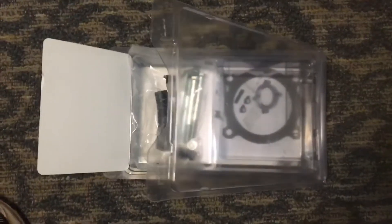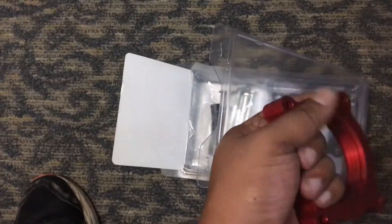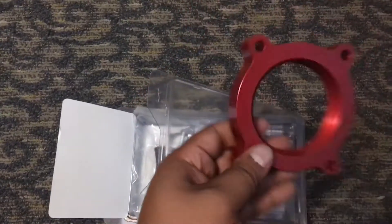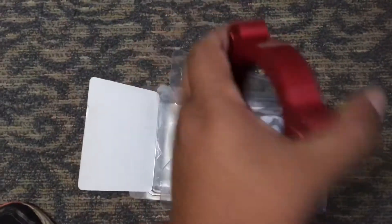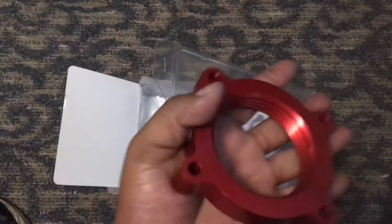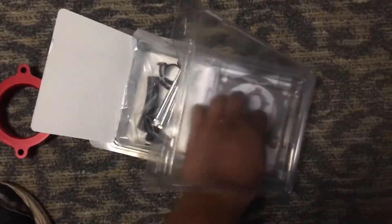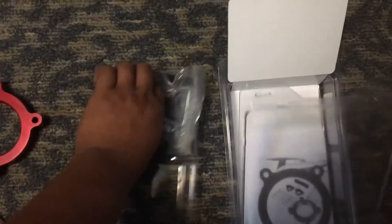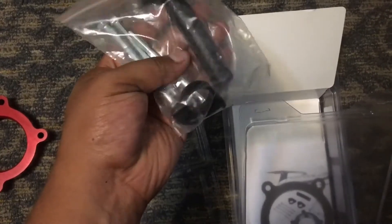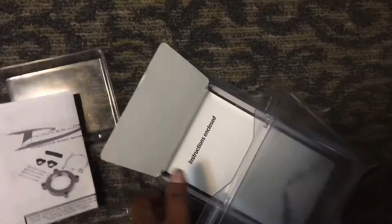Before we do that, let's see what comes in the kit. We get the throttle body spacer — it's nice machined aluminum, very smooth on the inside. The grooves have somewhat of a sharpness to them, but it's very nice to hold, a decent weight. That's the throttle body side. High quality stuff so far. We also got a gasket, nuts and bolts, what looks like an extra piece of tubing, some clamps, and an instruction manual.